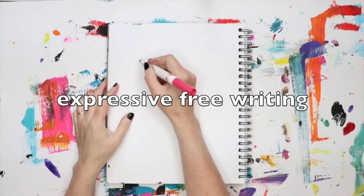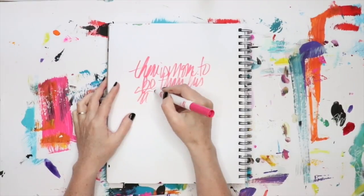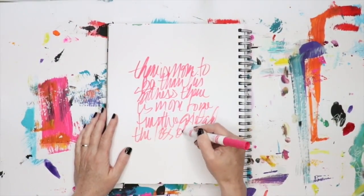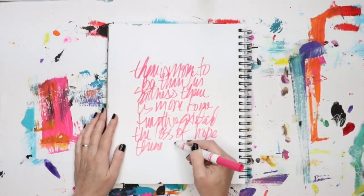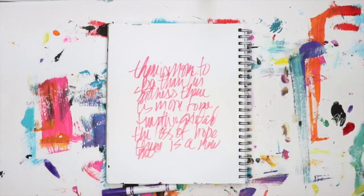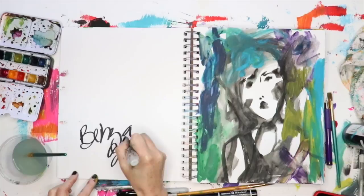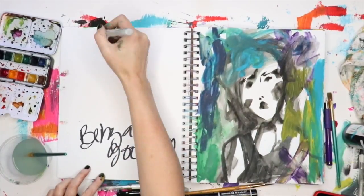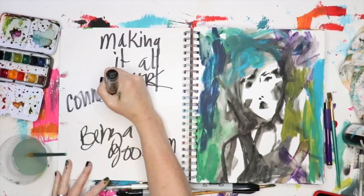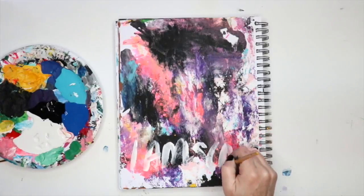One of my favorite simple, accessible ways to release anything going on in my brain is through free writing. I've been doing this within my art for years. Because so much of what I create is based in layers, using my own handwriting and giving myself the opportunity to get my feelings out with writing is a wonderful way to create layers within my work. This technique can have two different purposes: first, just to get it out — if you enjoy writing or keeping a diary, the writing process can be incredibly profound when processing things, whether good or bad.